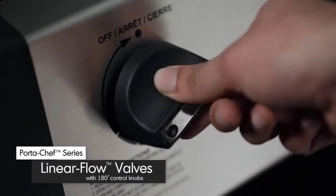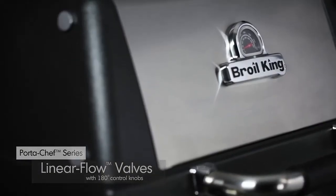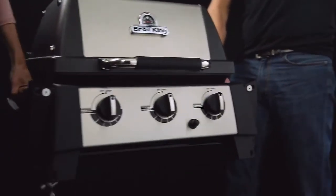The linear flow valve with 180-degree control gives you excellent heat control, allowing you to set your grill to the perfect temperature. Four sturdy, detachable snap-in legs can be conveniently stored under your barbecue, allowing you to carry the grill wherever you want to go.